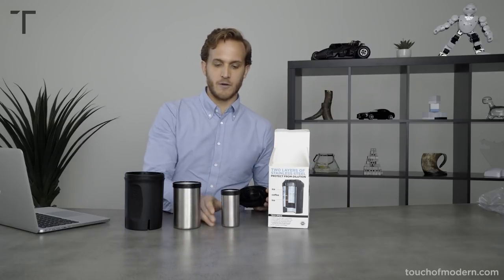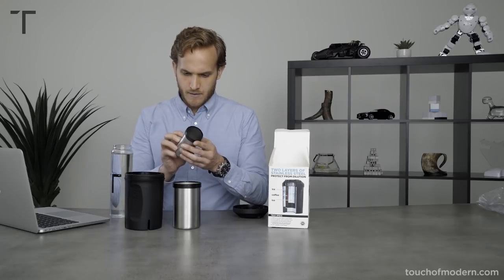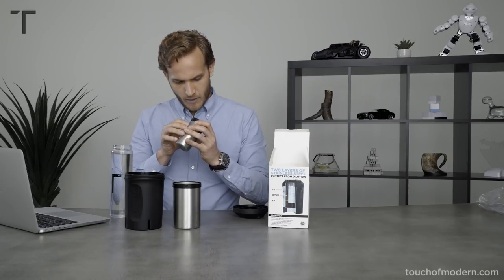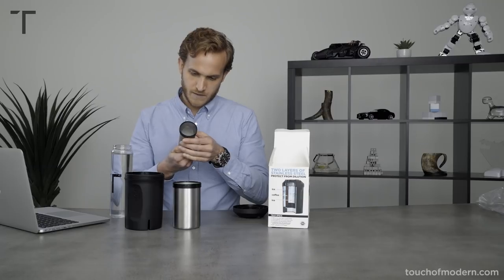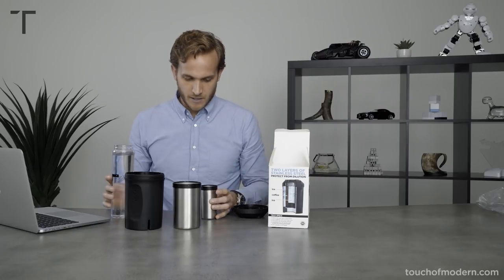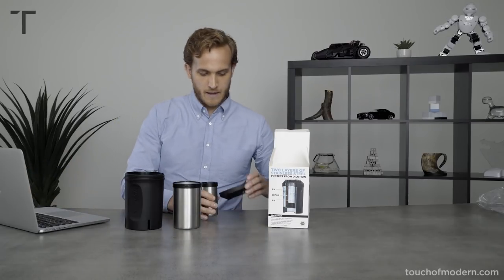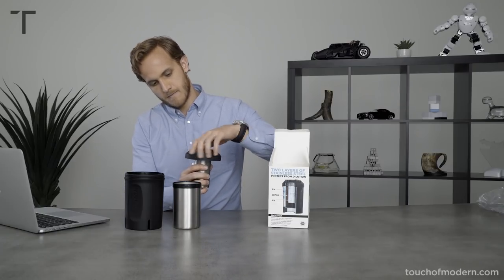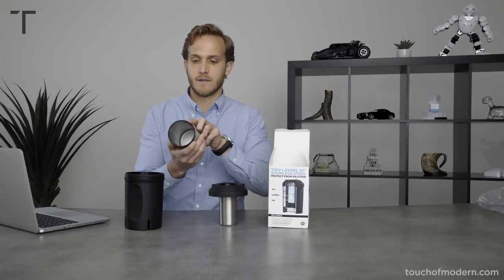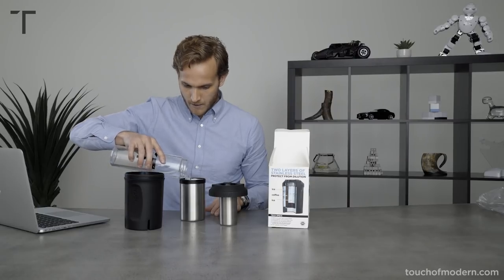We have to fill this with water before we put it in the freezer. There are little indents — somewhere in here there's a little indent as a marker for where to pour to. It's hard to see on camera, but there's a little indent right there, just letting you know how high you need to fill it. Fill it up, screw back on, and then same thing for the next one — there's an indent right here and also on the inside so you can see it as you're filling.